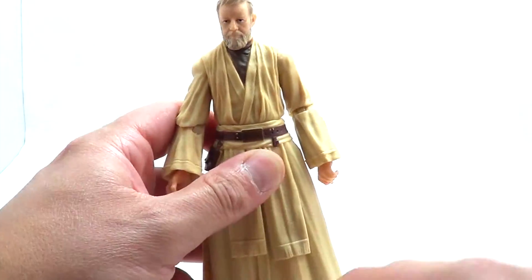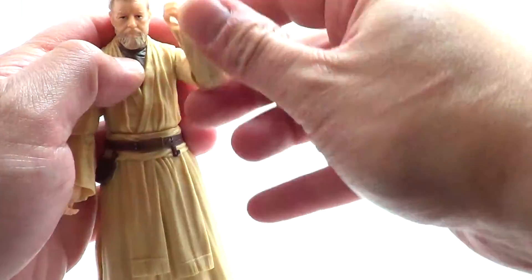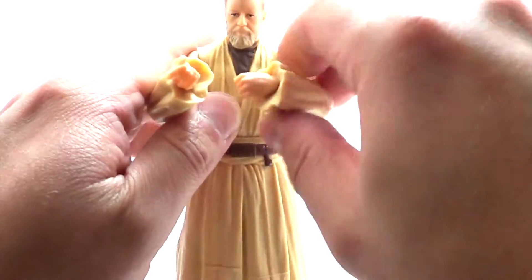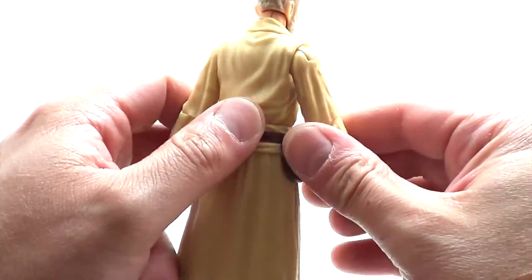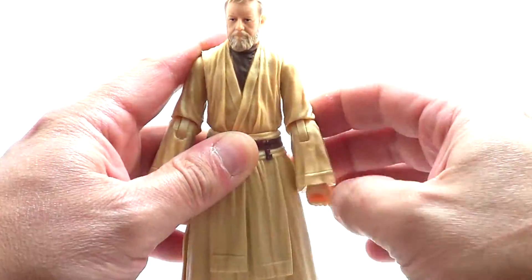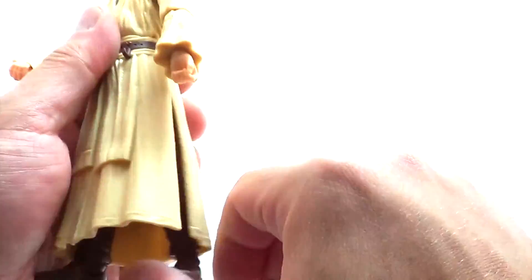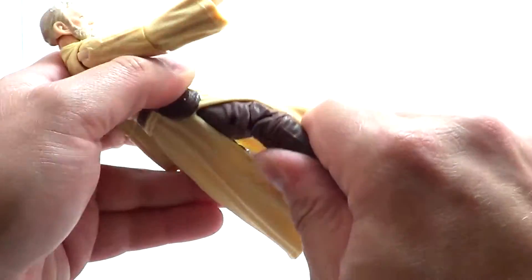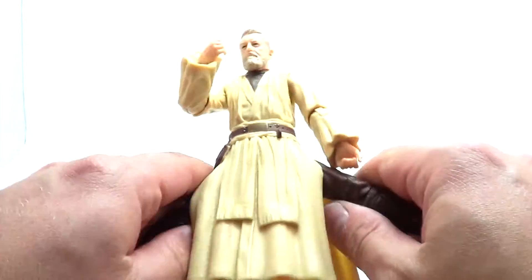Underneath the robe is where some of the problems start. Let's pop his robe off — it's a little tight. Under the robe we have Obi-Wan in his straight tan robes. The arms don't have a lot of elbow movement — though they were apparently reversed underneath the robe, so they actually have better movement than I thought previously. Still, there's not a ton of movement in the elbows, which is my biggest complaint with this figure. Underneath his robes he's just plain brown, but the robes do a good job of not hindering articulation, which is nice.